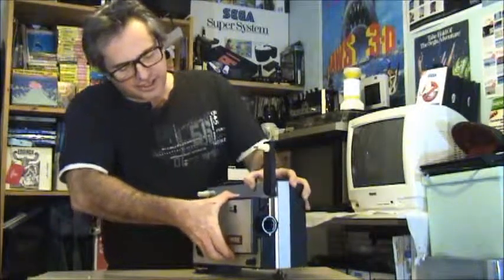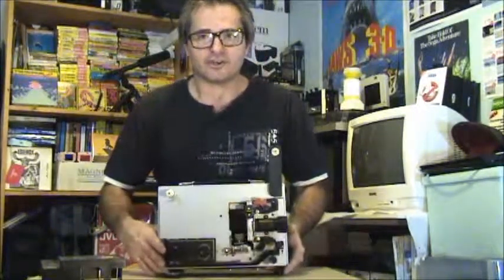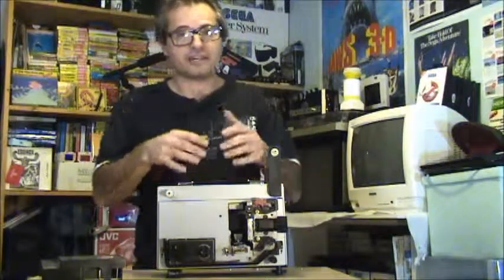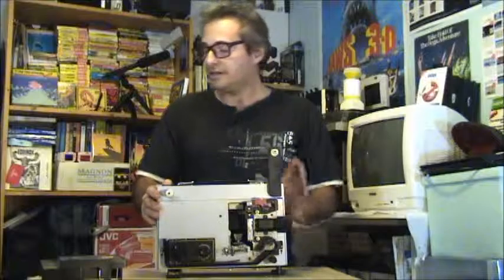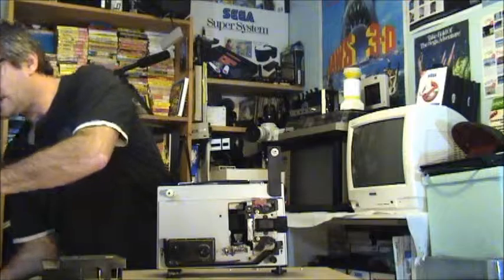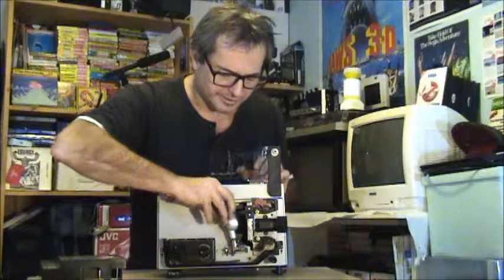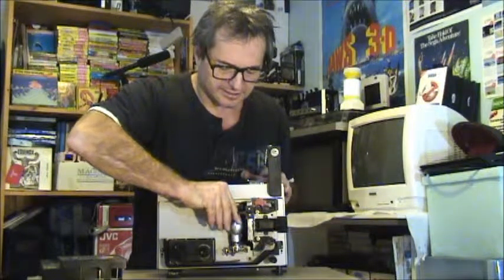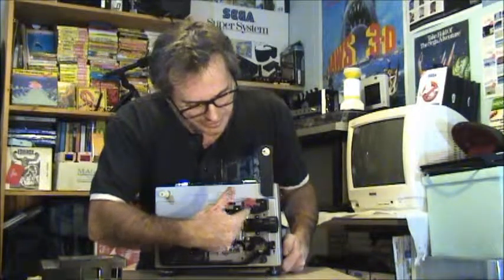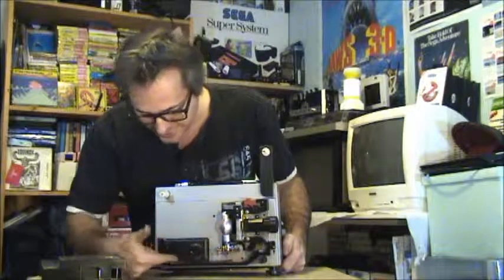Inside the projector, as we pop this cover off, what you're going to be looking for in any of these earlier projectors is how good a condition everything is. If it's all gunky, you might be all right after a clean up. We're going to put our lamp in here. These are funny lamps — they pop in like this, and they're like a little screw type. There's not much to it: it's just your film feed, your lamp, and your running channel.